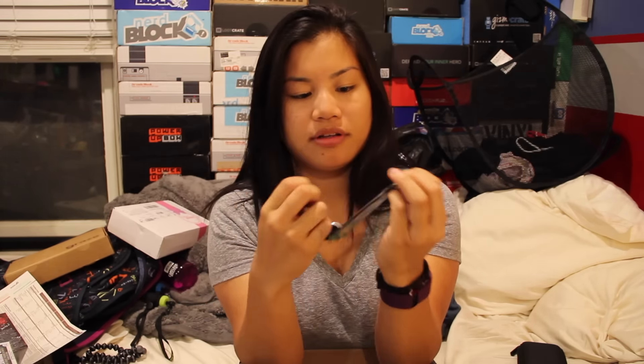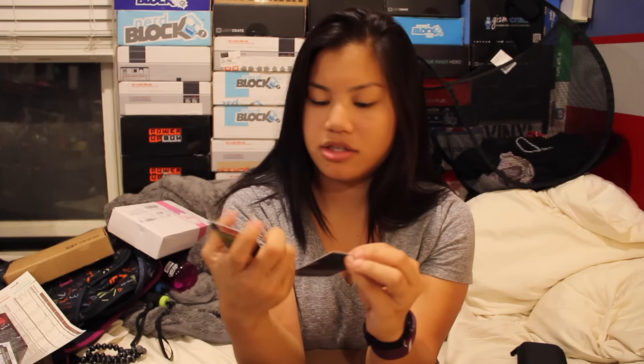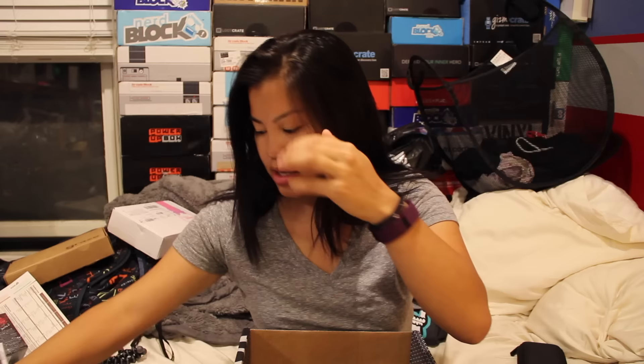Then we got a set of Minecraft collectible stickers. I'm going to open this because I feel like my kids are going to like this. It's like a puzzle piece on the back and then these are the stickers. I got the witch and — I don't know what this guy is — and this guy is a guy with the squidward nose. Let's see: I got the Farmer Villager, the witch, and the magma cubes. These look a little bit different than the vinyl figurines. Very nice, I like that.